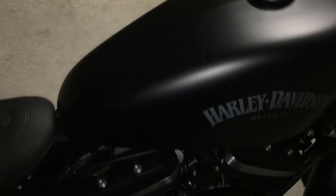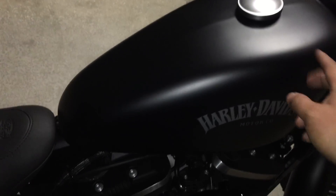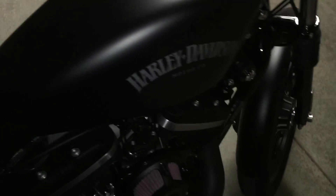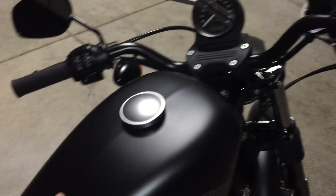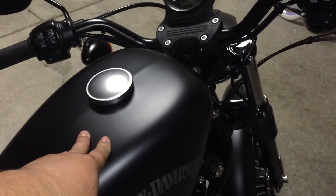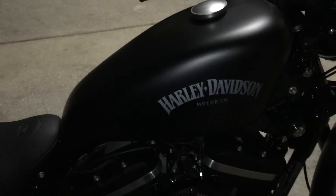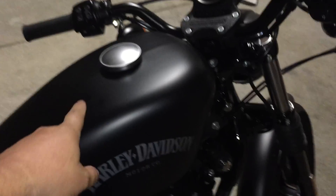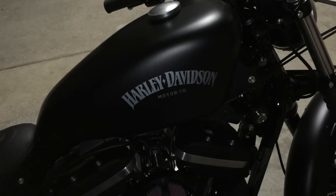I'm probably going to have one of my buddies paint the tank. It's going to be denim black, but I'm probably going to have it cover up the Harley Davidson logo. For all my leathernecks out there, probably going to have a little something moto on the peanut gas tank here. Not really big on advertising, so it'll probably be low-key — like a denim black tank with maybe a denim gray or something.